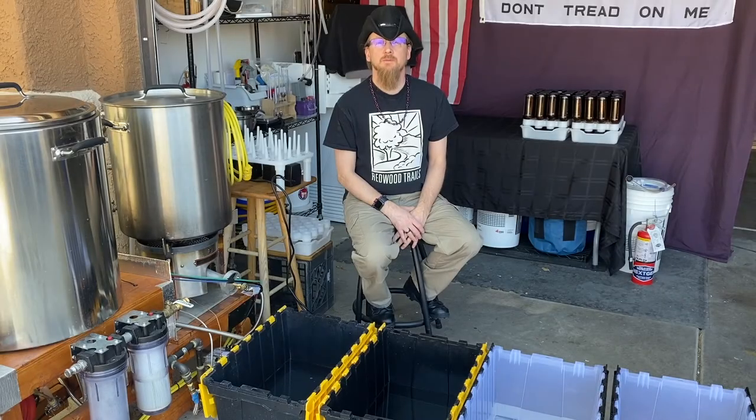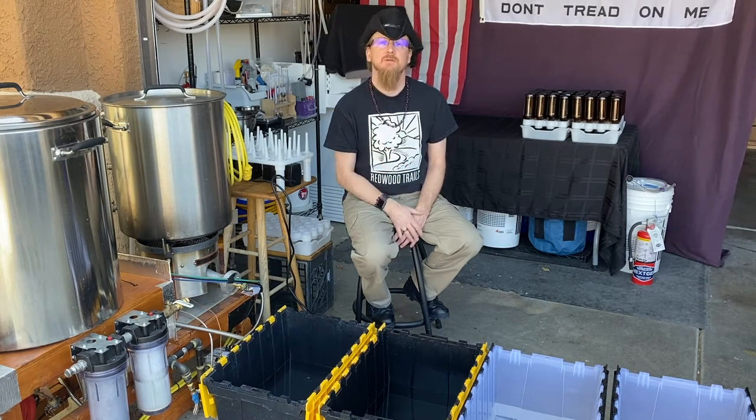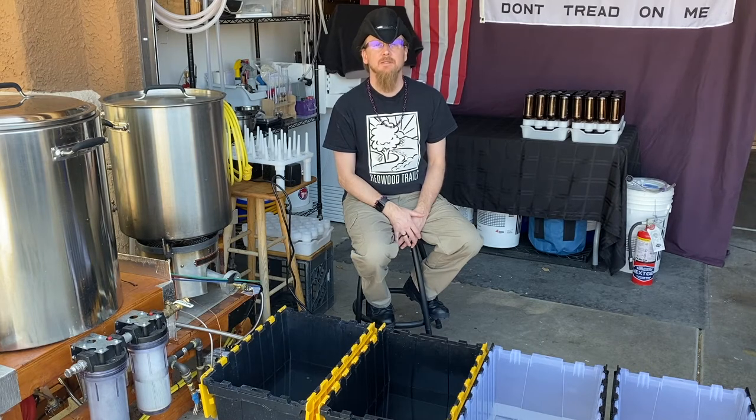Hello everyone, Coach Chris with Wolf Moon Brewing. Today we're here to talk about something that's not fun but is a necessity in the process of making beer — that is, if you're bottling your beer, cleaning your bottles.